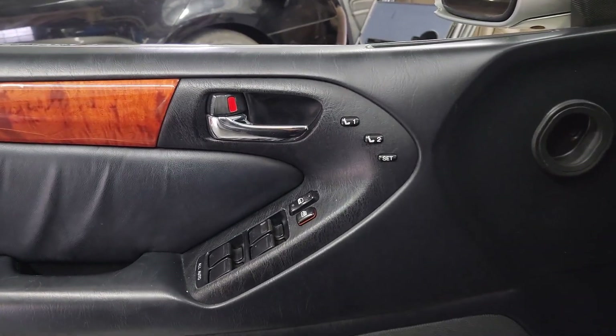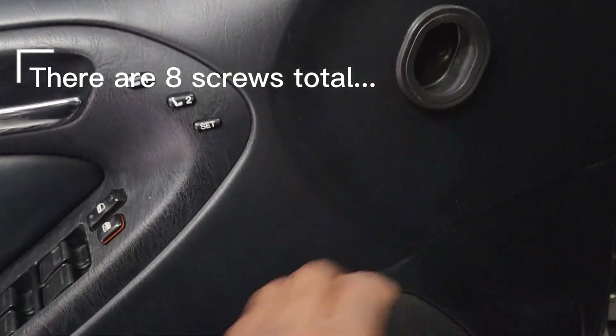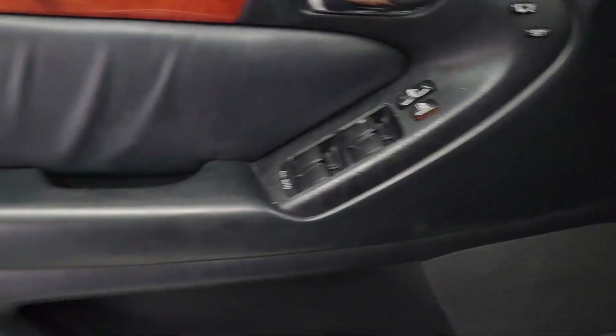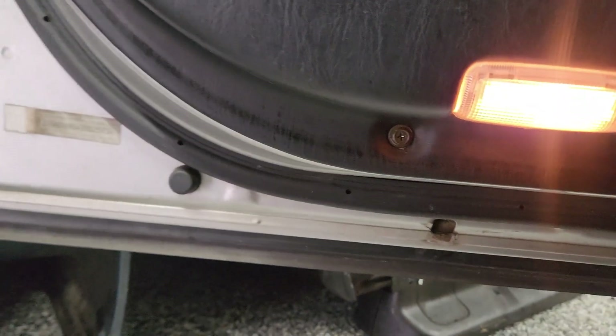Removing the door panels is pretty straightforward. There's a screw here, a Phillips head screw here. There's one behind this piece of plastic here. There is one here, and then there's a series of screws underneath that you have to remove.